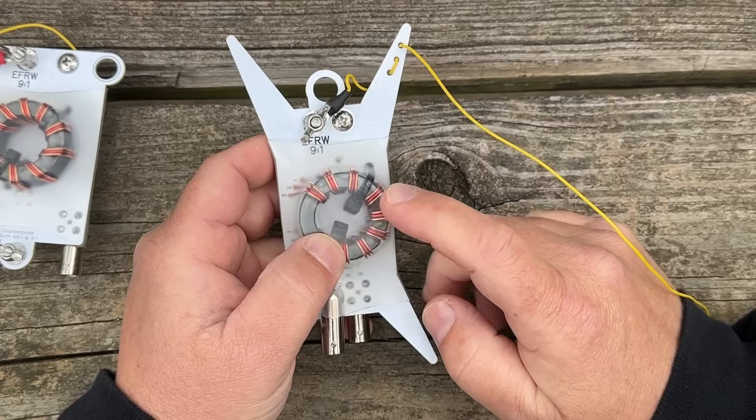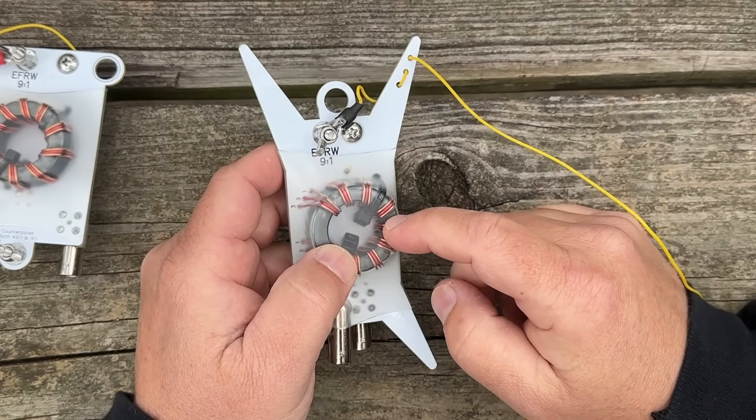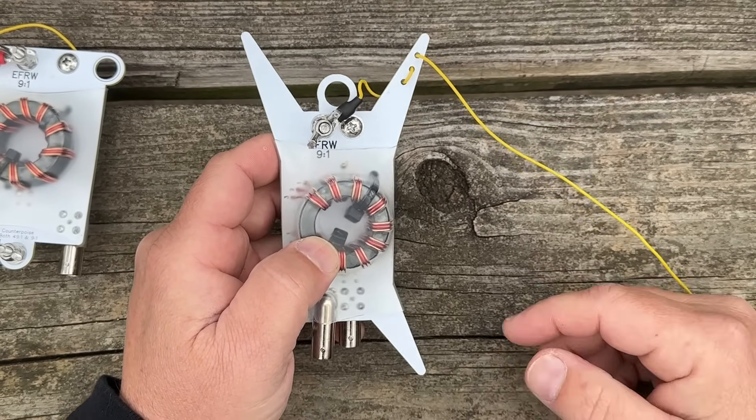I decided I want to make this the ultimate ham radio antenna. Let me show you how versatile I made this antenna. I could easily record myself making contacts with this antenna, and it would be no different than any other 49-to-1 or 9-to-1 — that's not the point of this video. The point is to show how versatile you can make this antenna. An EFHW half wave is going to perform like an EFHW half wave, and a 9-to-1 is going to perform like a 9-to-1. They both perform great. The point of this antenna is you get two birds stoned at once.